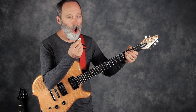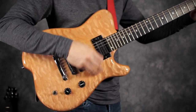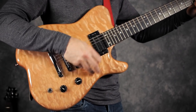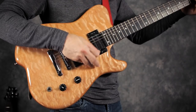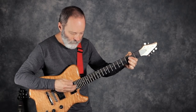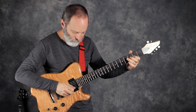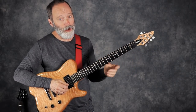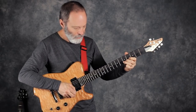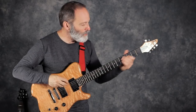Next up, let's try the hard-to-pronounce bluegrass pick — 1.4 millimeters. Now you can hear that one's a little less sharp when you're playing single notes. Finally, the Jim Dunlop 207 Jazz pick. Here we go.